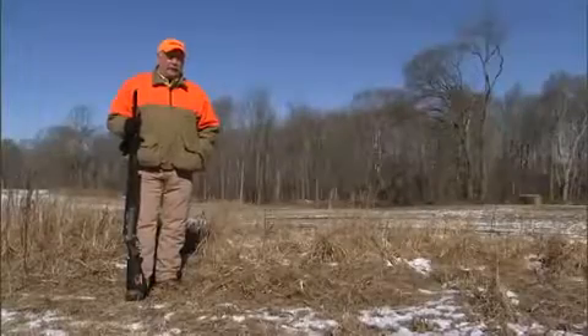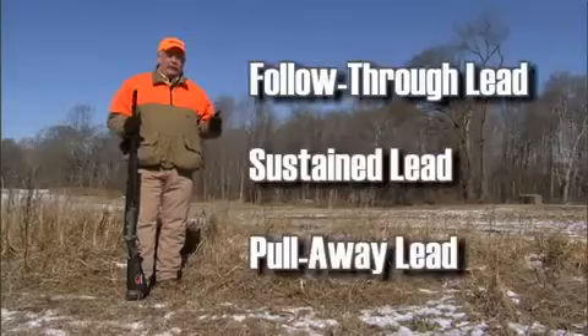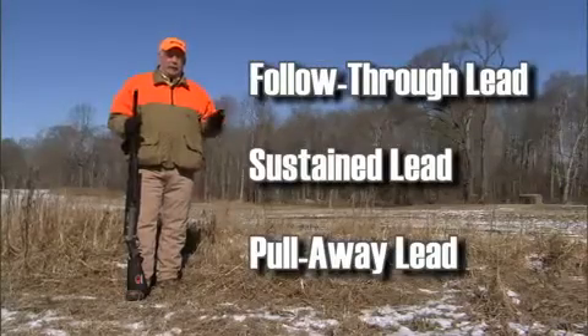There are three basic types of forward leads: the follow-through lead, the sustained lead, and the pull-away.